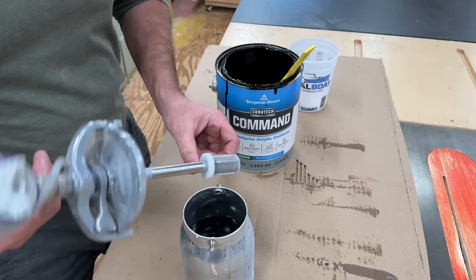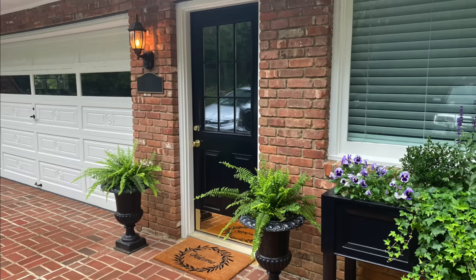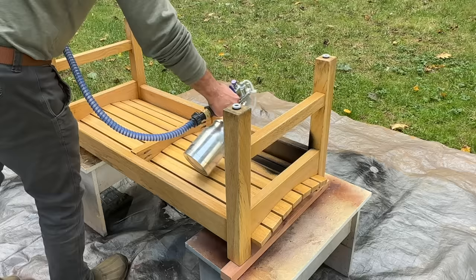I've used Command on a few projects this year, including a fiberglass exterior door, and I'm really happy with the results. The paint lays down really nicely, dries very fast, and seems to hold up to the weather.